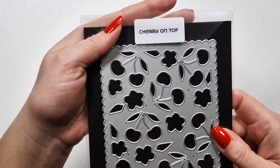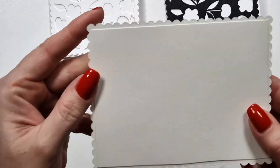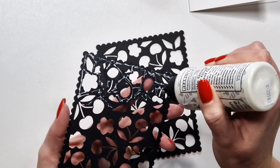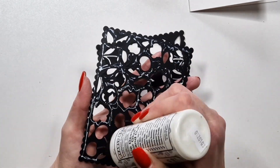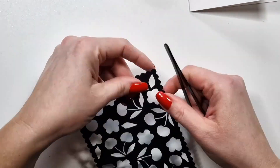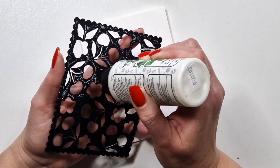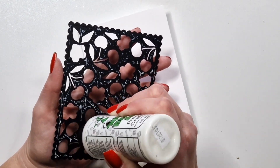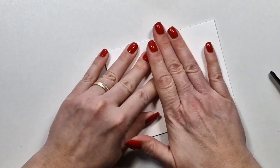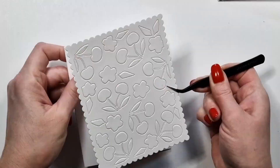This is an A2 cover plate with the scallop edges that I often use, and I will create a bunch of backgrounds. For some of them I'm going to use liquid glue and place it directly onto the card base. I actually layered two die cuts together just for some dimension, and earlier I showed you a panel that was all white with all the cut-out pieces included as well.